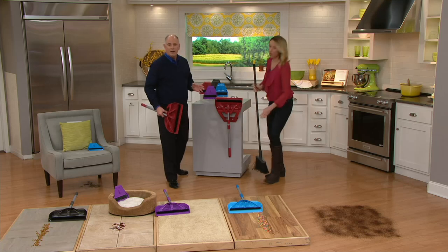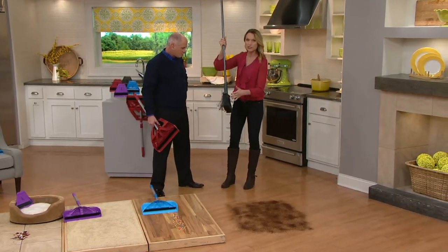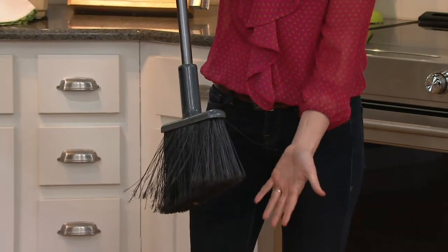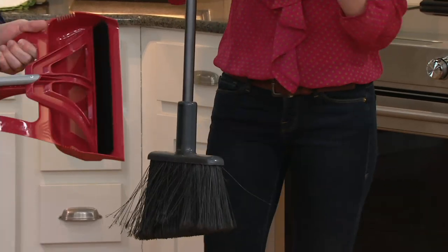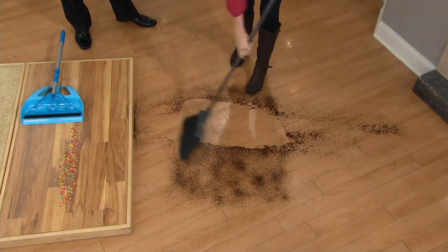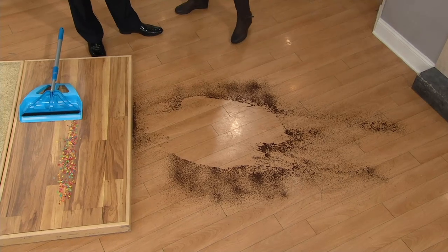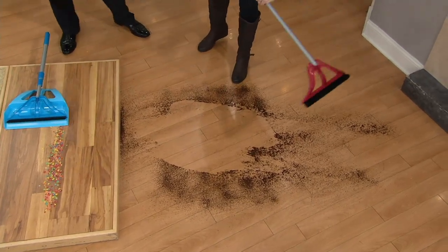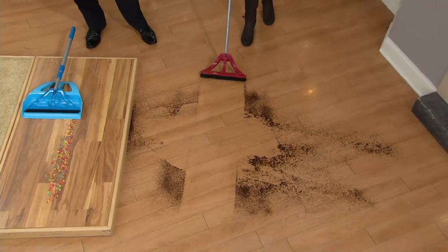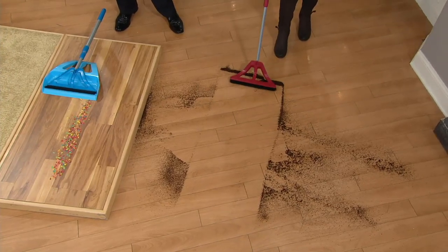Every household has a broom — this has been around since caveman days — but it looks tattered and frayed, and what you're actually doing is sweeping back and forth and sending all that dirt and debris up in the air. The Wisp is something different. I'll show you how we traditionally sweep: your back-and-forth mechanism scatters everything everywhere. Now watch the Wisp — one-handed, it's an absolute line of clean. It doesn't miss anything. It has a telescoping steel pole, not plastic.